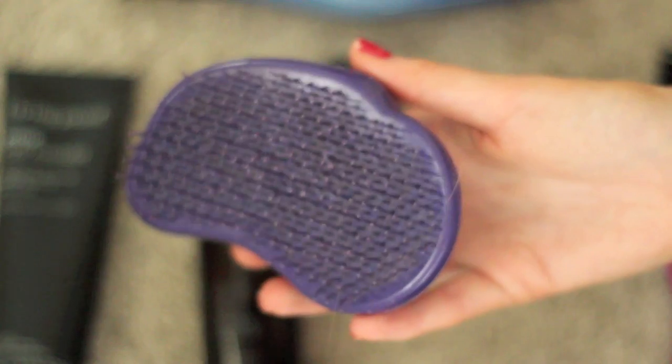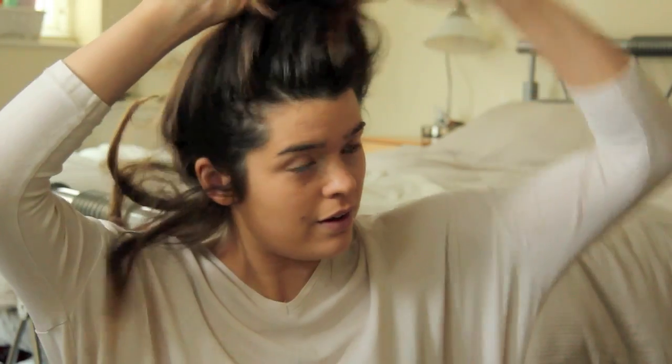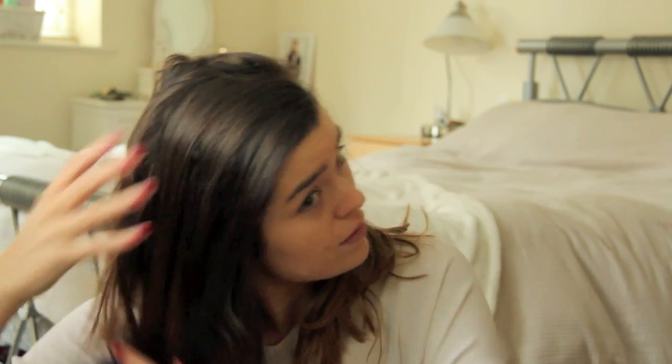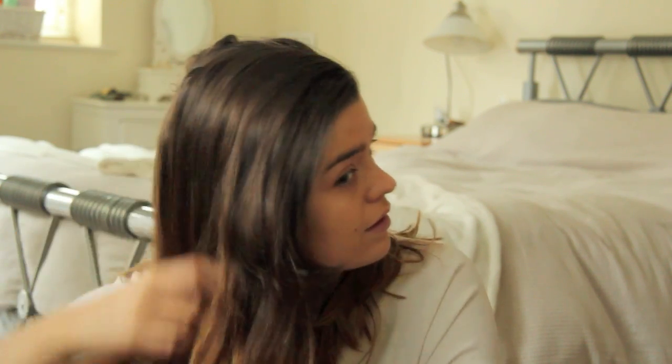The first thing I do before I wash my hair is give it a good brush, and for that I use my Tangle Teaser. I've been using this for over a year now and I just think it's awesome. Even now with shorter hair, it's still amazing — my hair gets quite tangly especially when I wear scarves, and it gets quite knotty at the back. My sister got it as a present for me for Christmas over a year ago.